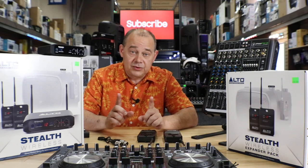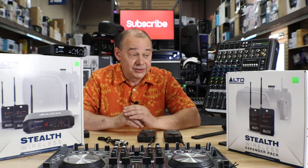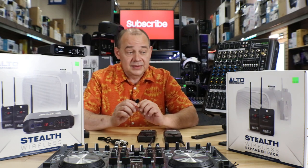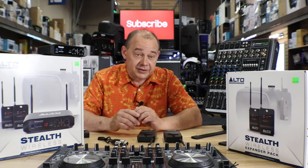Robin here from Expert On, and today we're going to be talking about wireless connections for your main powered speakers. This can be used in all kinds of ways and with any brand. What we have on the table is from Alto Professional — it's our Stealth wireless system. It's extremely popular and used with every other brand of powered speakers out there.